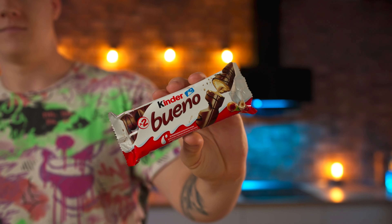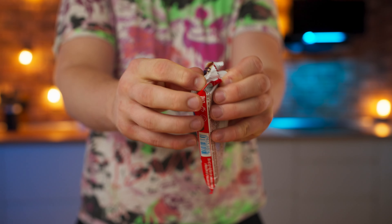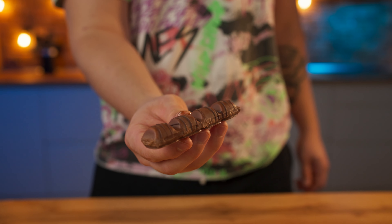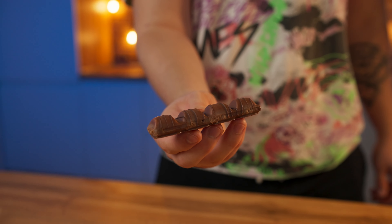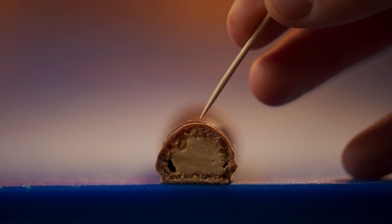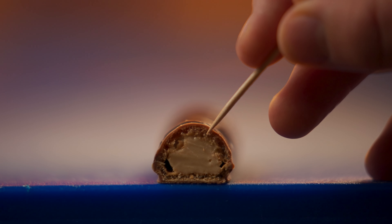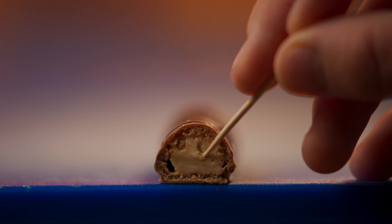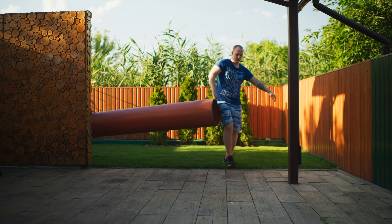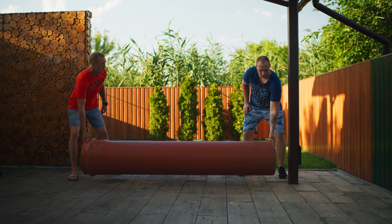I think that many of you have tried this kind of Kinder Bueno bar. Let's open it up. We're going to make the exact same one just in a big size, but first you need to try it. On the outside we have chocolate, then a waffle layer with nut paste, and then the cream itself which is also pretty nutty. The first thing we need is a big huge mold.